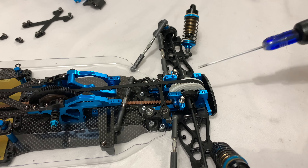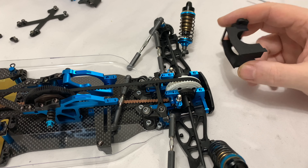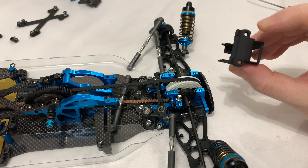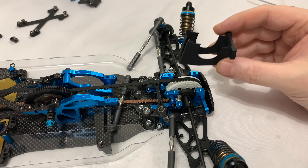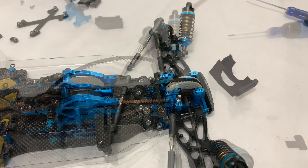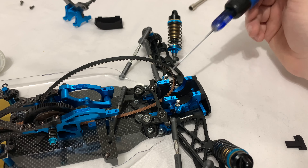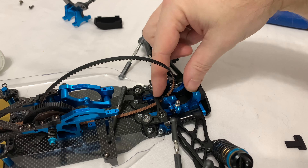We'll concentrate and do the front one first. I guess what I'll do is I'll just take these two nuts off, which will take the front shocks off the top mount. And then we'll have to take the front carbon top deck off, and in theory this unit is just on four bolts which lets us into the diff. So let's get those parts off.